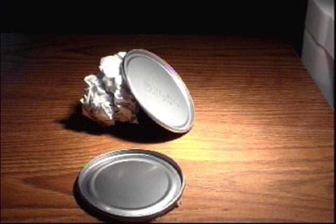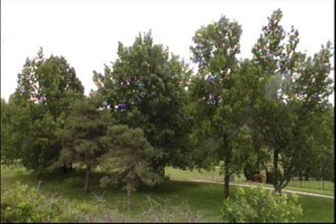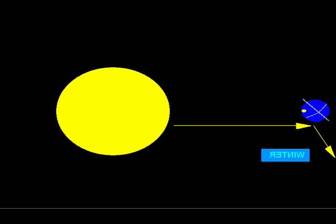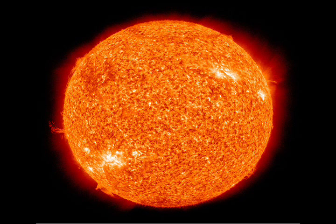This light getting absorbed causes the flat lid to be warmer than the slanted lid. The same thing happens with the Earth. Since the Earth is tilted, this makes light waves hit the Earth at different angles. When the sun's light hits the Earth straight on, most of the light energy is absorbed by the Earth and conducted into the air, making summers hot. When the light from the sun hits the Earth at an angle, most of the light is bounced off and we get cold winters.